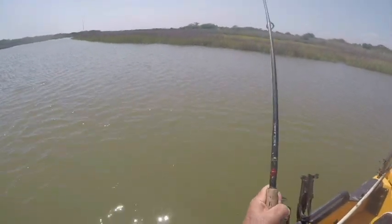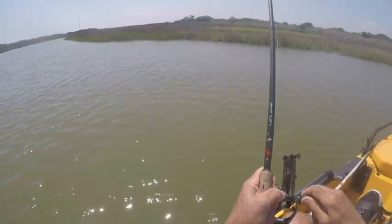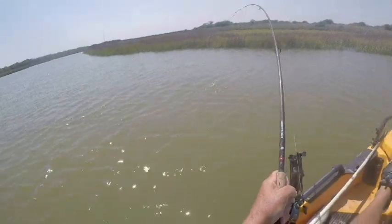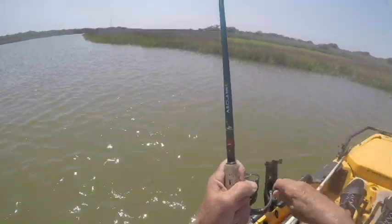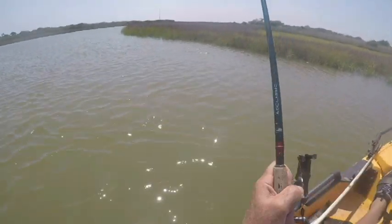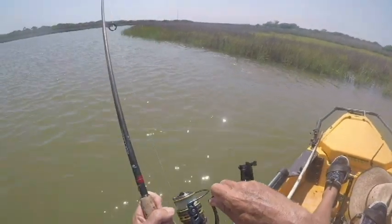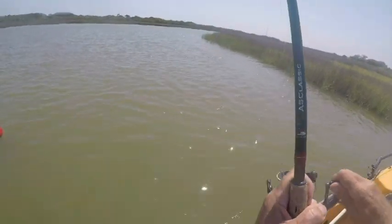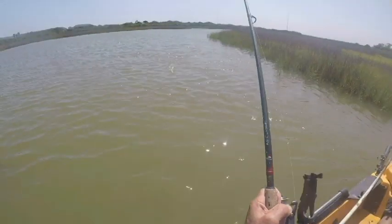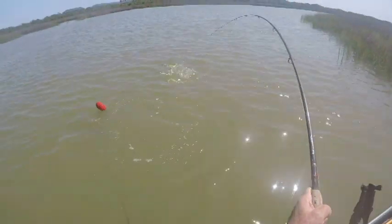I was trolling a mullet behind me and this guy hit, and he feels like a good-sized fish. Oh, he is! Come on. Yep, look at the size of this guy.